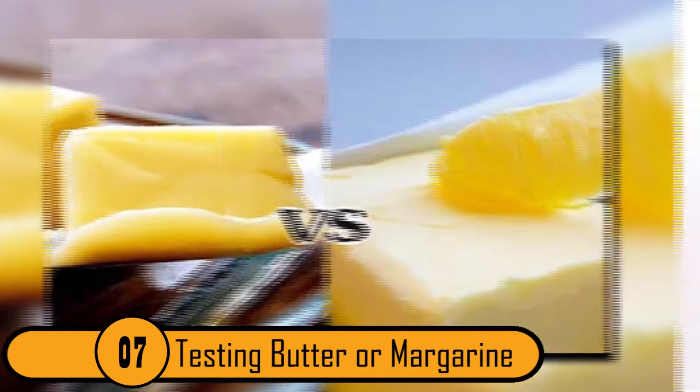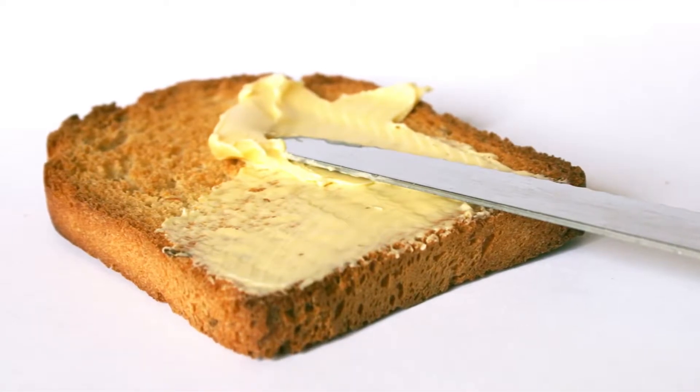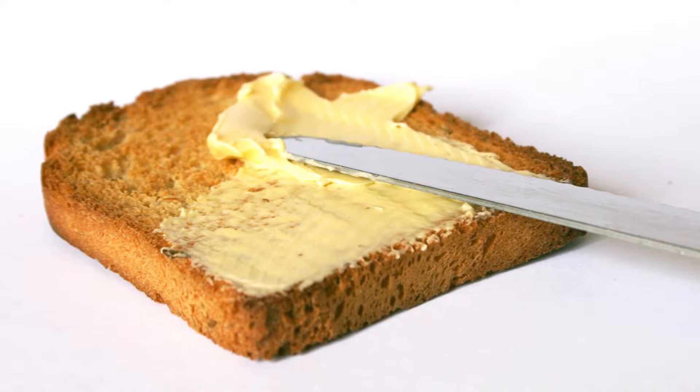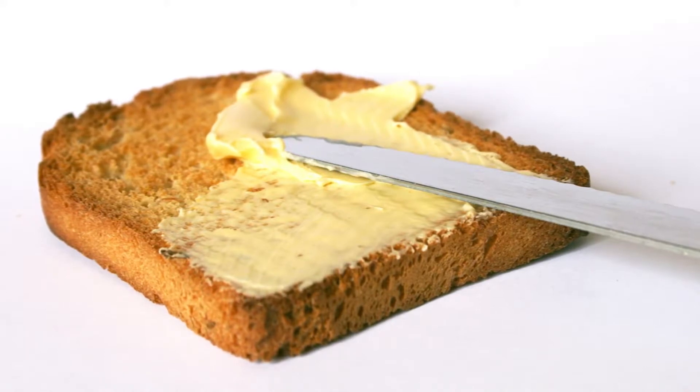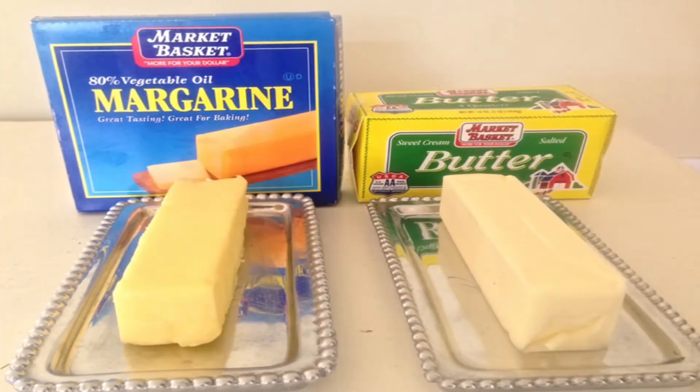Testing Butter Or Margarine. If you're not sure if you're about to spread butter or margarine on your bread, you can easily figure it out the way people did a hundred years ago. Spread the butter on a piece of paper and set it on fire. If it's pure butter, it will smell just a bit and the odor will be pleasant. If it's margarine, it'll have a very unpleasant smell when you burn the paper.